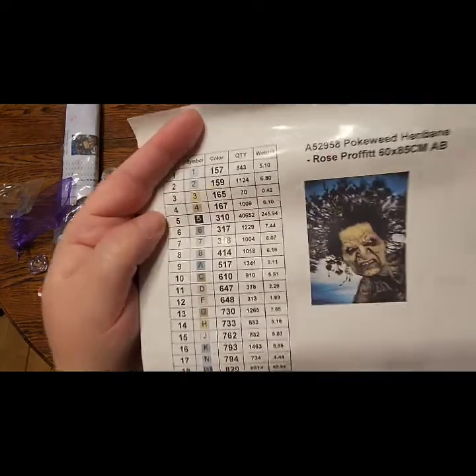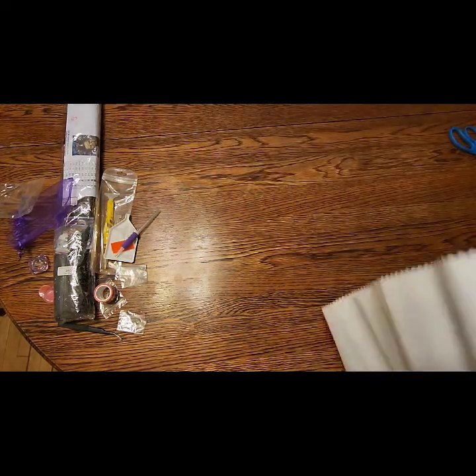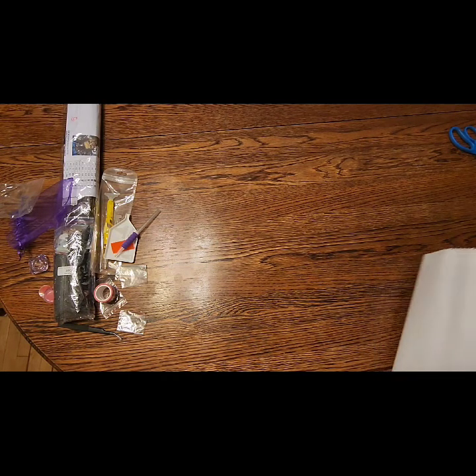Isn't she freaking scary? I did want her in glow in the dark, so I will do her in glow in the dark. This is a pour-glue canvas on a soft lint, so it's very easy to roll and doesn't really need to get flattened, but I'm going to do it anyway so it'll lay flat.